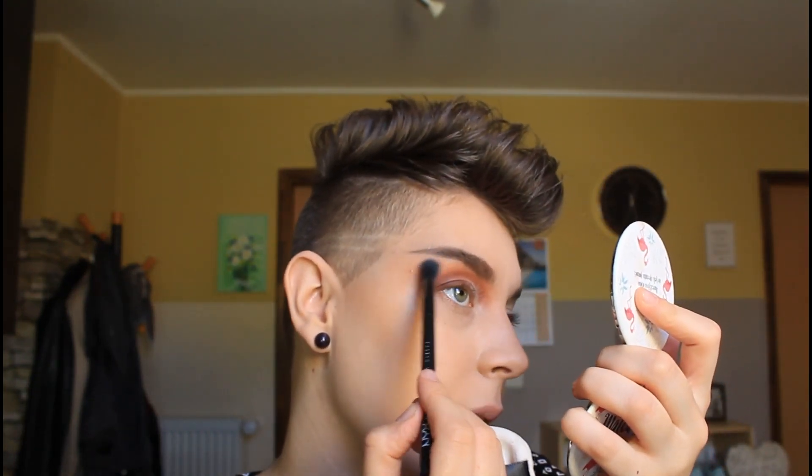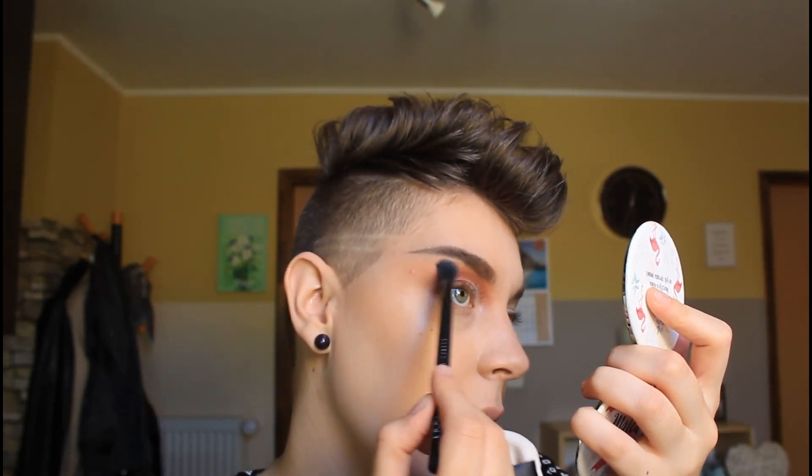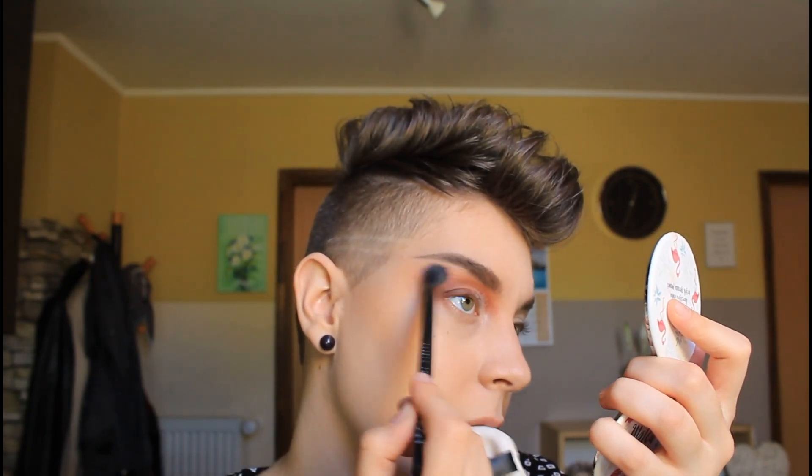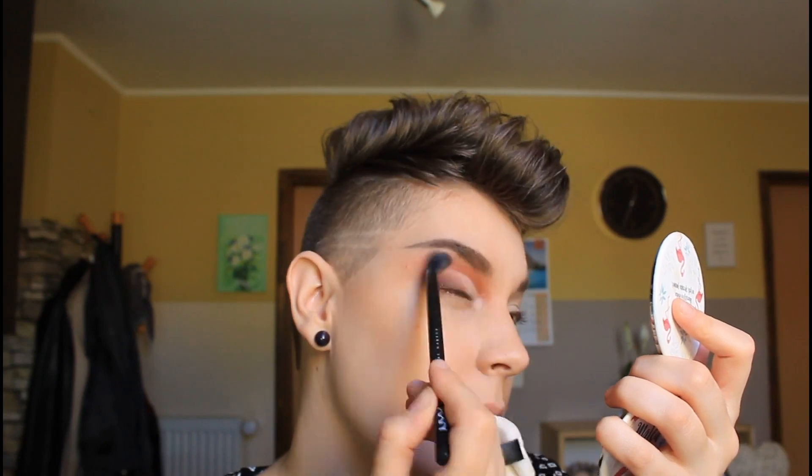You can take any white color eyeshadow and you can blend this part so it's not going over your brow.